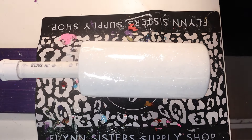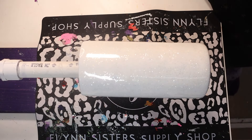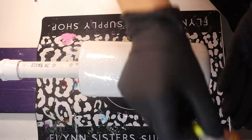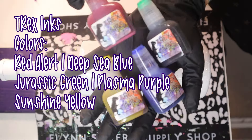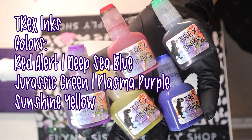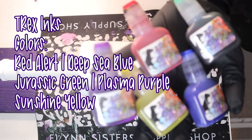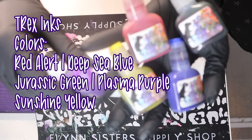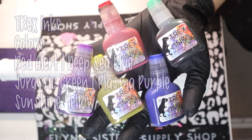Alcohol ink stains my clothes and does not come out in the wash, so I always make sure I wear my apron. These are the colors I chose — I wanted them to match my decal. Every time you think of a teacher, you think of primary and secondary colors, so that's why I chose red, yellow, blue, green, and purple. You can add orange or any other color you like, but I tried to keep it matching the decal I'm going to place on this tumbler.